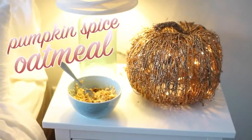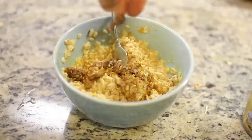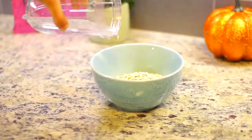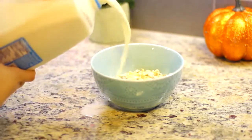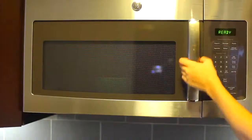We are going to start with the pumpkin spice oatmeal, and this is the healthy breakfast idea. I start by taking some oatmeal and just pouring it into a bowl, then I take a splash of water and a splash of milk to make it a little bit creamy. And I put it in the microwave for about a minute.